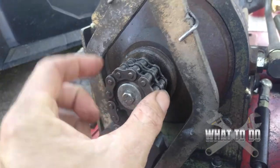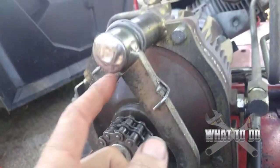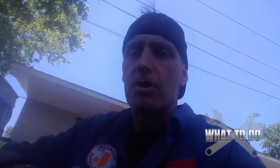Hold the sprocket out, put the chain around it, then line up your key way hole and tap it on. Then you can go ahead and tighten everything up and put your clip back on. That's it — pretty simple process. That's how you put the sprocket on a True Turf roller RS 48-11. Hit subscribe and give me a like, and I'll see you next time.